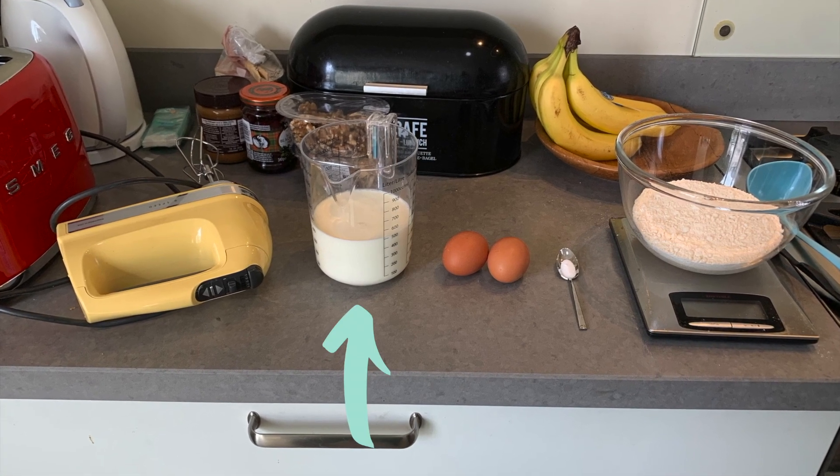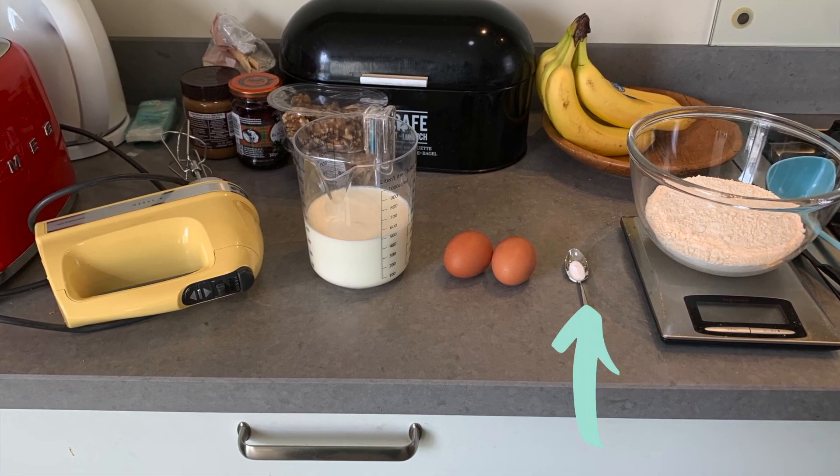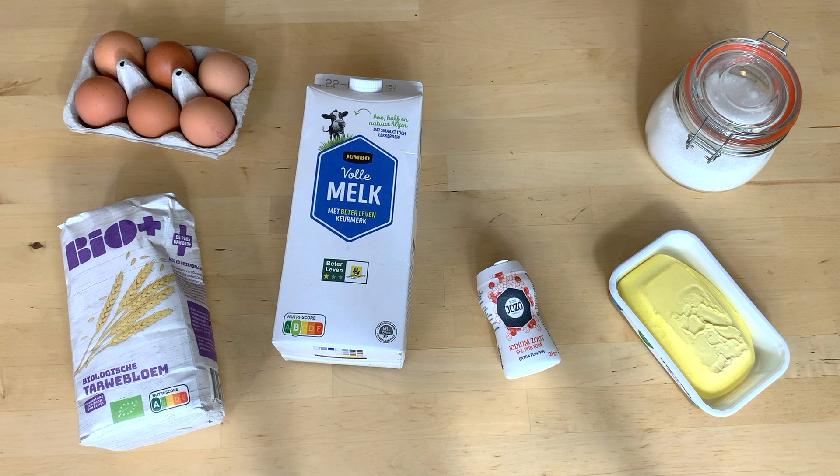When I arrived, Laurence already had everything set out, and this looks to be like the easiest pancake recipe ever. All you need is milk, eggs, a little salt, and flour. First off — no baking powder. Okay, this explains so much about Dutch pancakes.